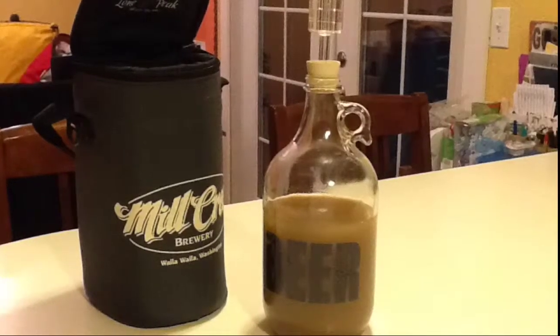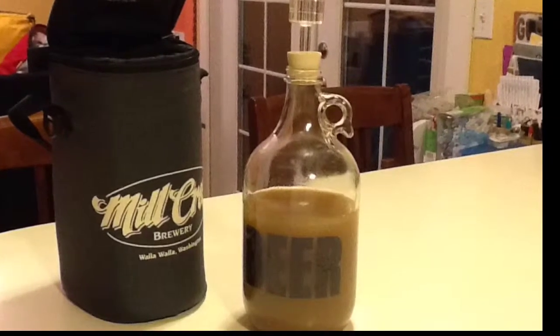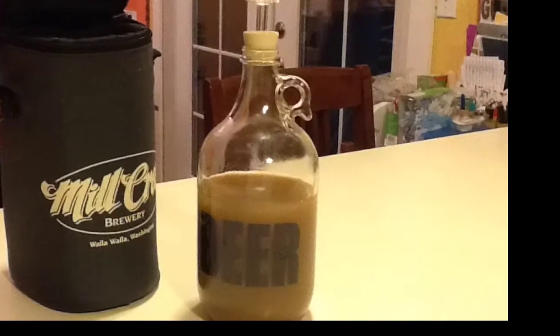Hi, welcome to my yeast starter tutorial. I'm going to do this real quick with a one take to kind of tell you how I make a yeast starter. I'll just talk through the process. It's about a ten minute video.